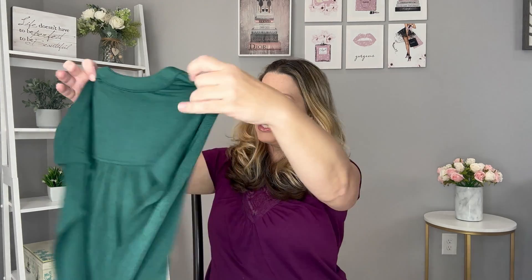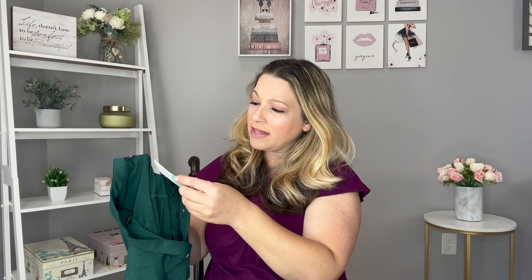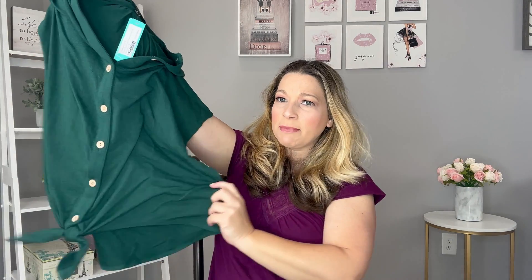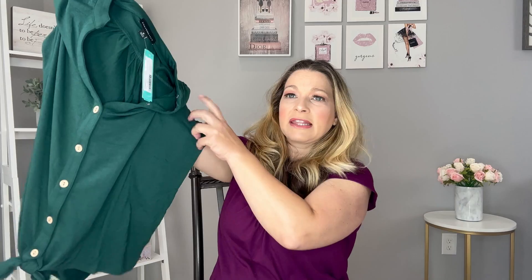It looks like some neutrals in this one and I see a green up at the top. On the style preview there were two things that I chose to keep and she did have to substitute the other three. The first thing I see is this green top from Fortune and Ivy — the Esther Button Up Front Knot Knit Top in Dark Green, Size Medium. I thought I had put in my notes that I didn't care for knotted tops, so I'll have to look back and check.